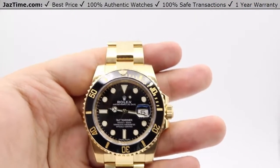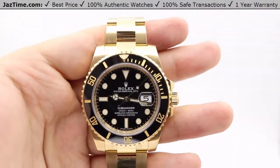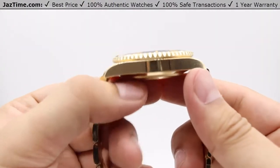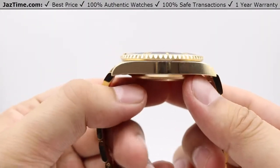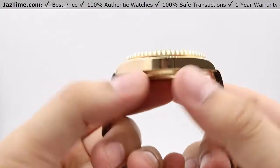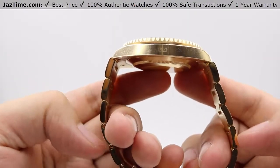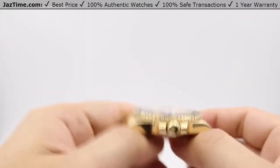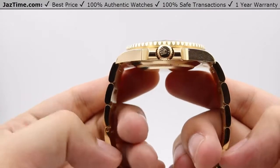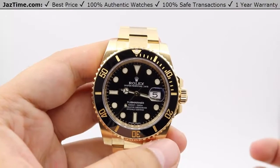For the case size, you're looking at a 40-millimeter case. The case is all 18-karat yellow gold. The profile is not too high — it will fit under a suit's dress cuff very nicely. There is a very nice high polish on the sides of the case that pairs nicely with the bracelet. On the right side of the case we have crown protectors in 18-karat yellow gold to protect the crown.